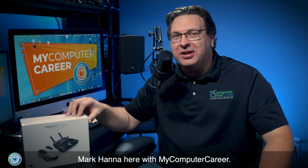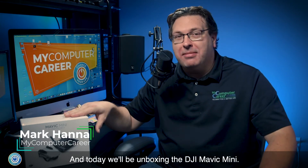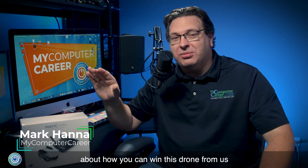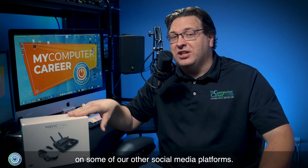What's going on YouTube, Mark Hanna here with My Computer Career. Today we'll be unboxing the DJI Mavic Mini. Be sure you stay tuned to the end of the video where I'll give you some information about how you can win this drone from us on some of our other social media platforms.